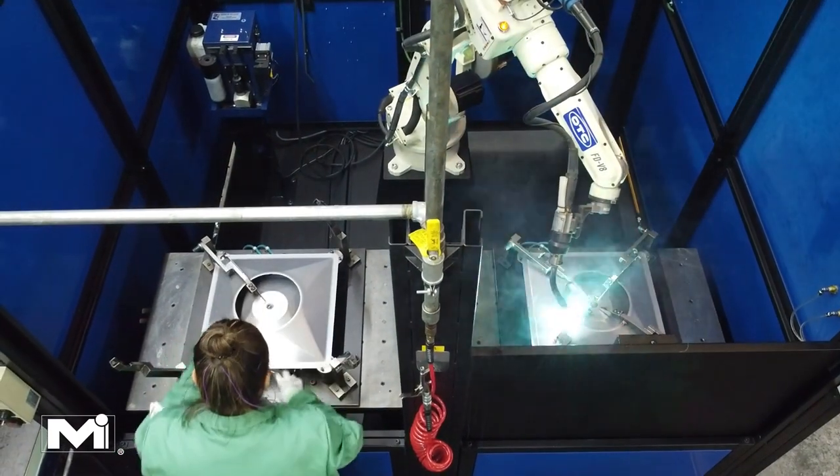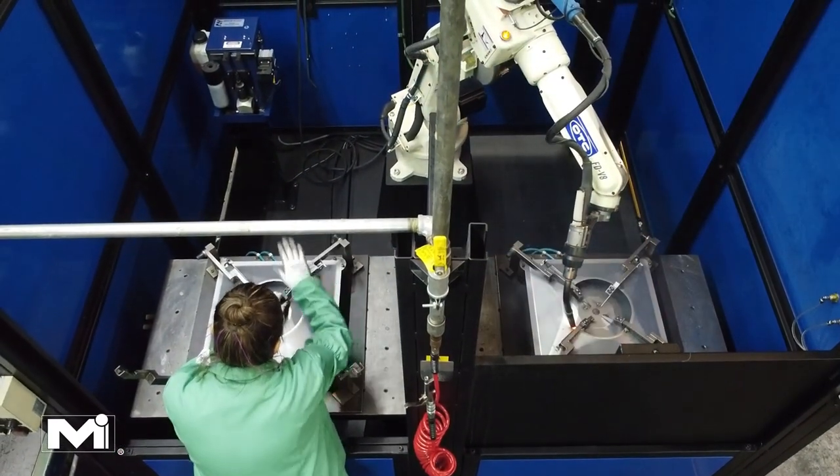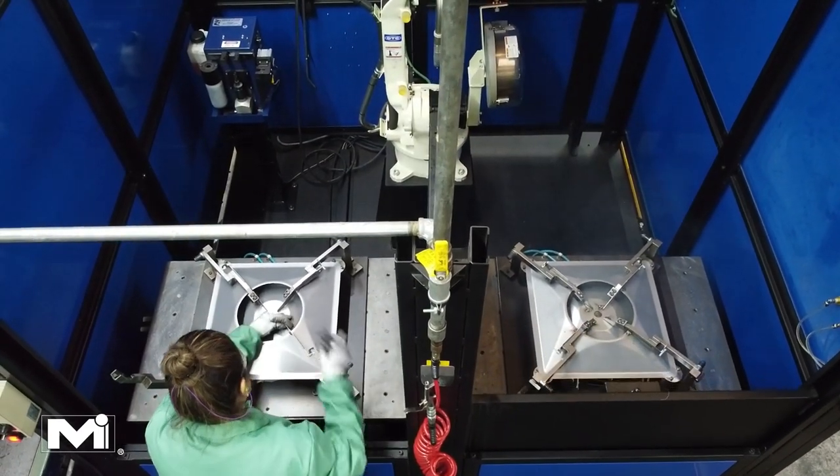Once the separate legs and cones have been created and brought to the assembly station, the cones and legs are mounted into a fixture within a welding booth. Cones are placed into the fixture first, followed by the legs.